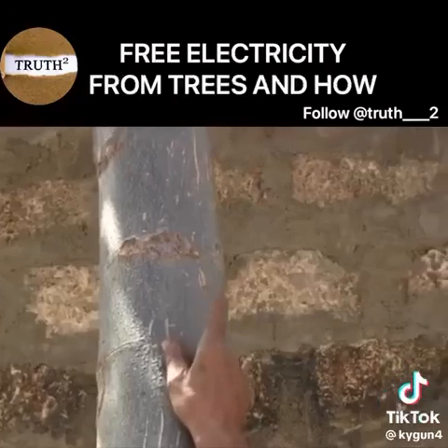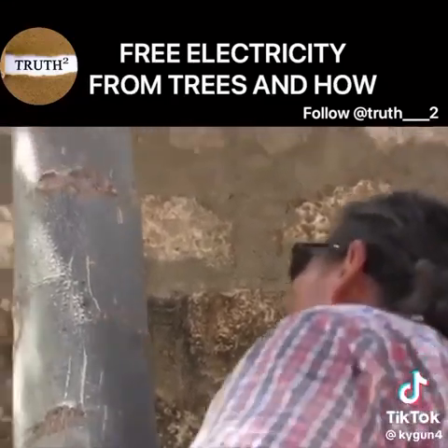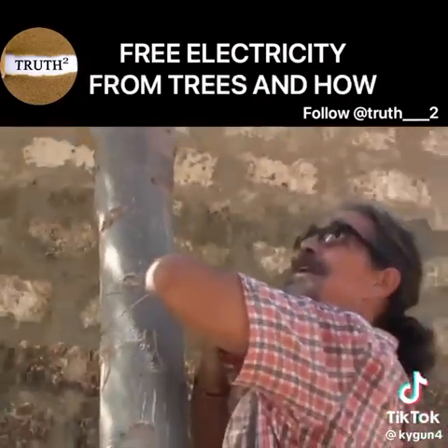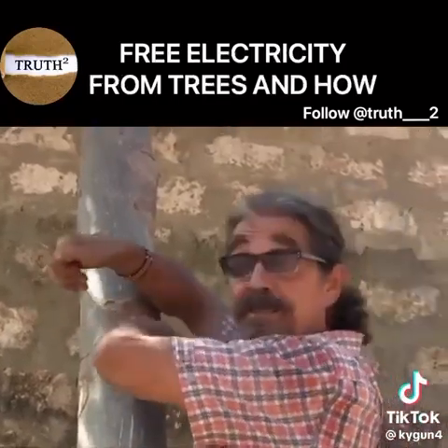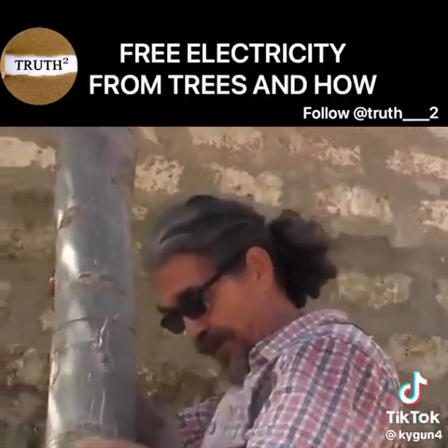You see these scars in the tree? Where the tree has those scars, that's where they produce the most power — categorically. That is where you can get up to 280 volts, even AC. But only at lunchtime, when it gets full sun.